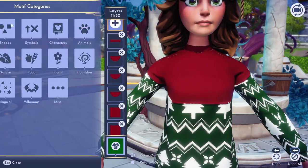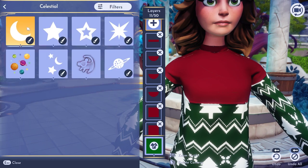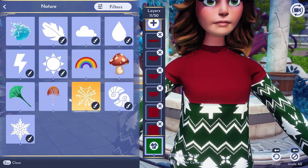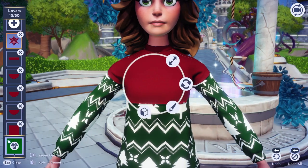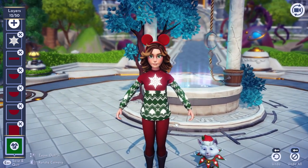You'll see there are a lot of lines and little artifacts, but we'll be able to cover a lot of that up when we start adding more pieces. So let's go into our nature section and use this little snowflake — we're going to change it to white and set it right here. That's pretty cute.